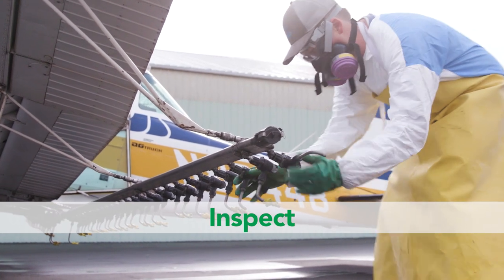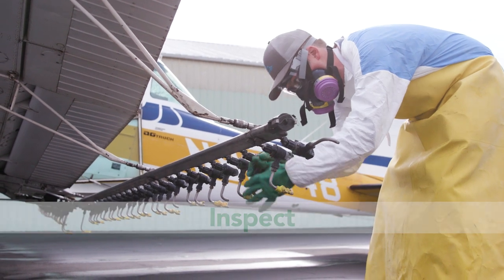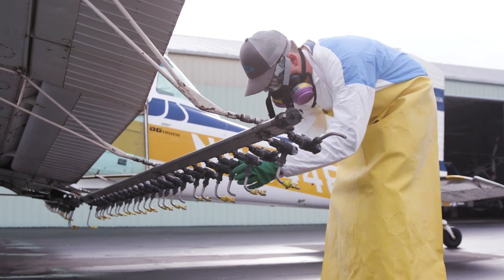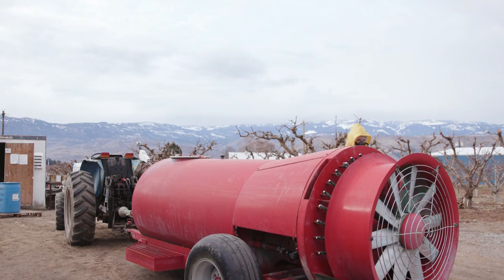Inspect your equipment before it is used to mix, load, transfer, or apply pesticides to make sure it is working correctly and make sure that you know how to use it safely. Although your employer is responsible for making sure this gets done, you may be asked to do this.